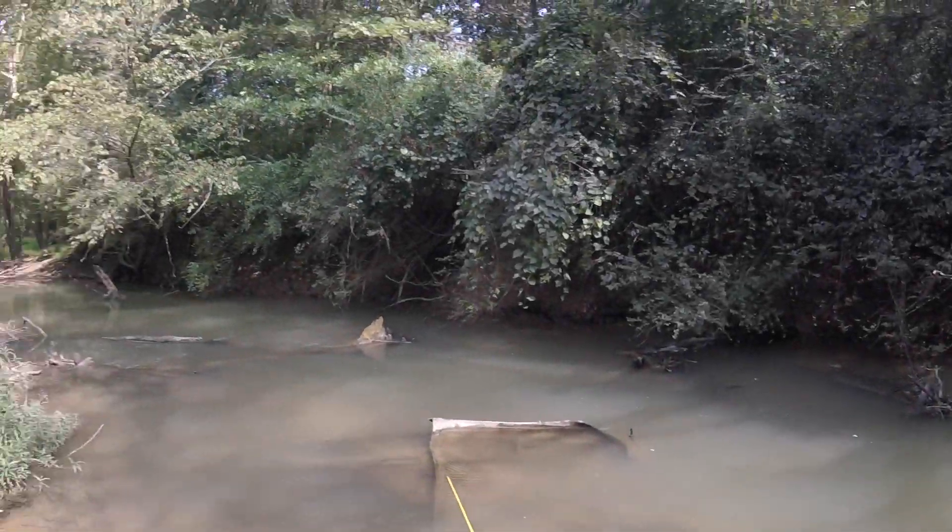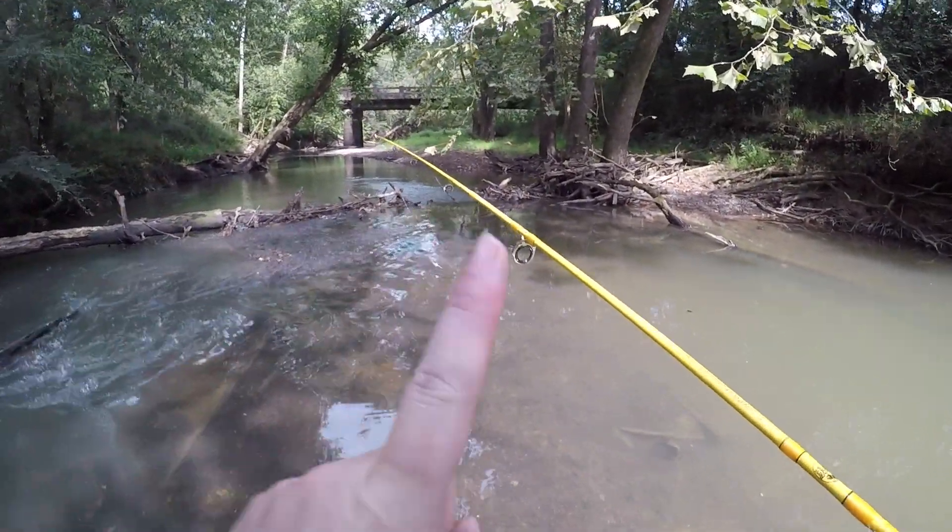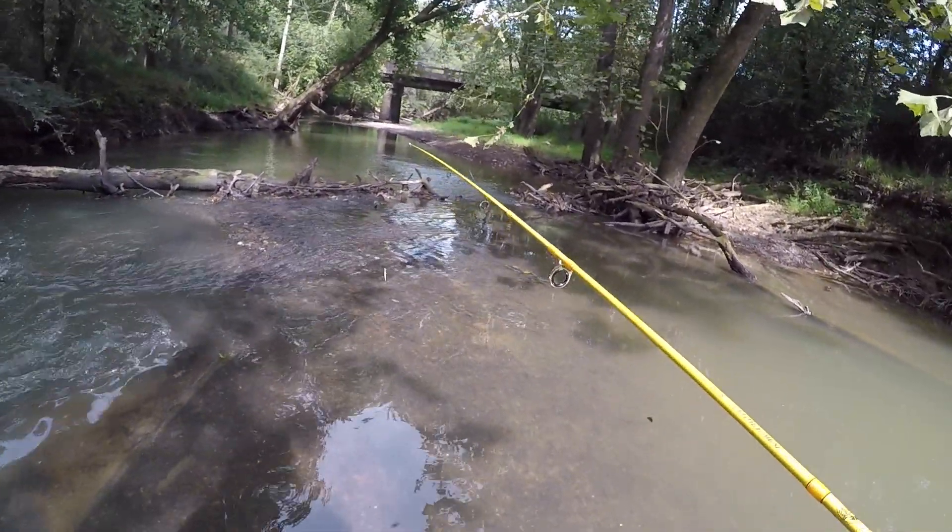Well, we caught one bluegill out of there — I thought we might do a little bit better than that. Guys, I think I'm done with this area. I'm going to head back towards the car, fish one more place before it's over with.